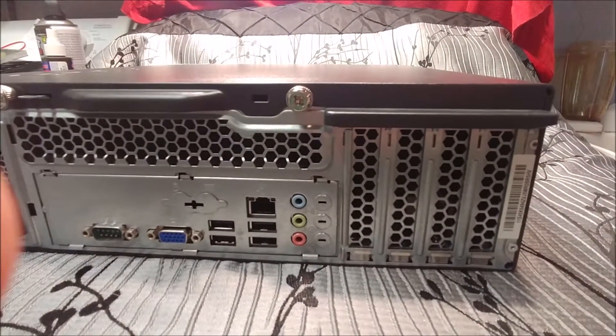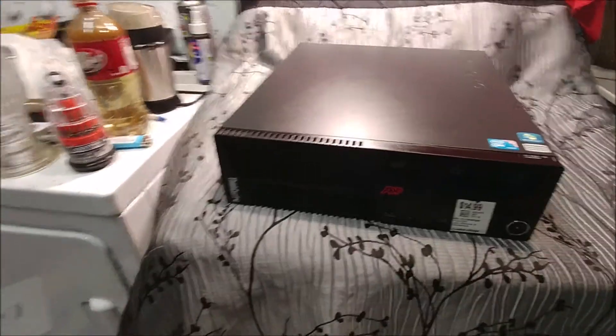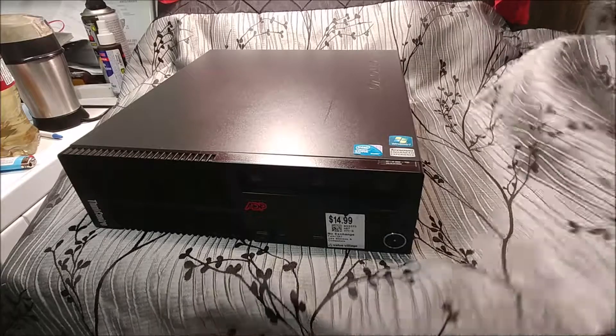Taking a look at the back, you got a standard VGA, no video card, so you get what you get. I got this sucker for — jeez, how much did I pay? That's right, $14.99.